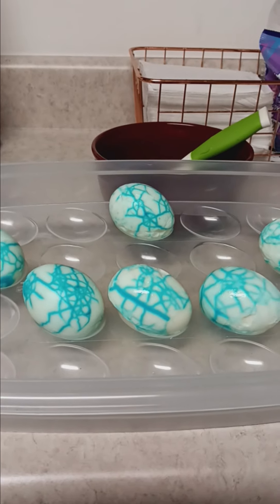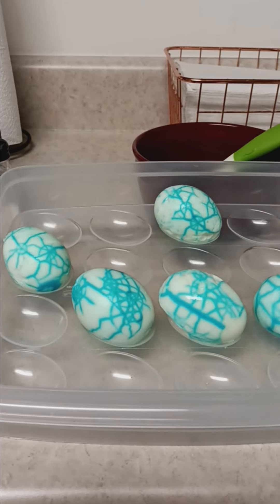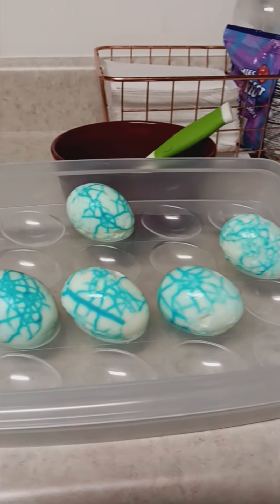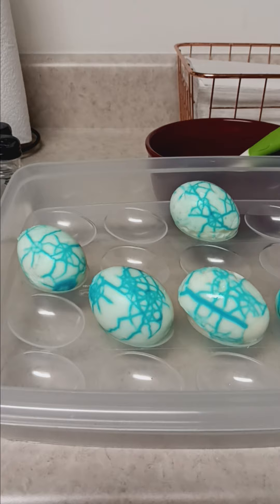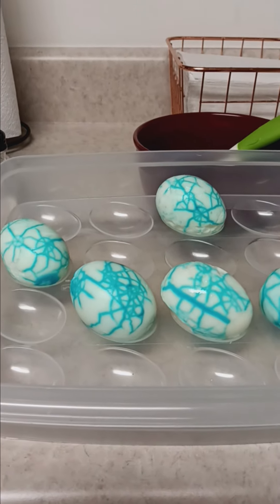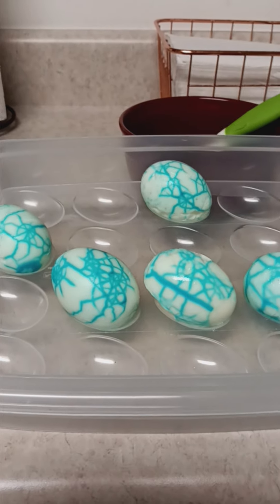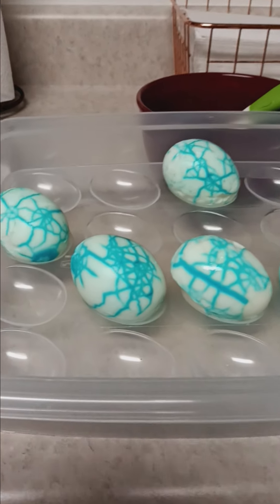Good morning guys, I'm trying a little experiment this Halloween. I haven't made Halloween food in a long time, but I'm going to try making some Halloween deviled eggs today.